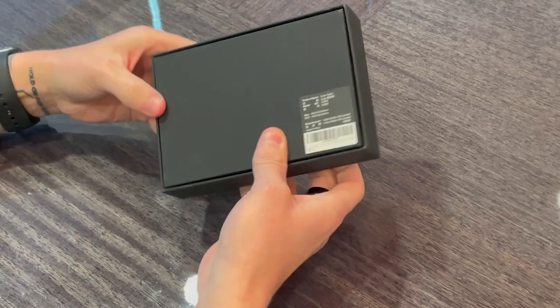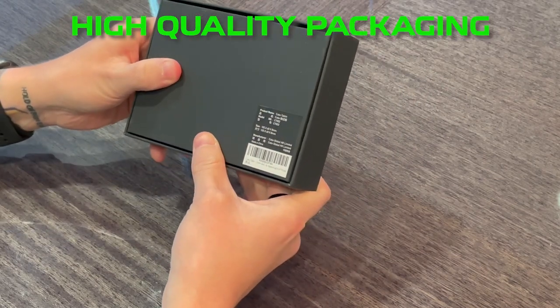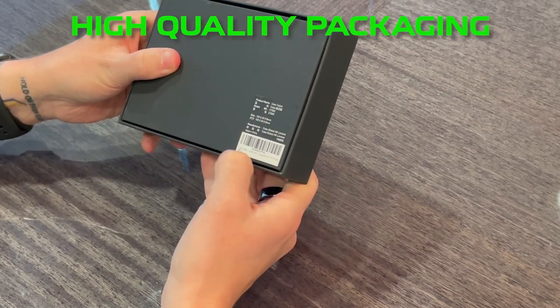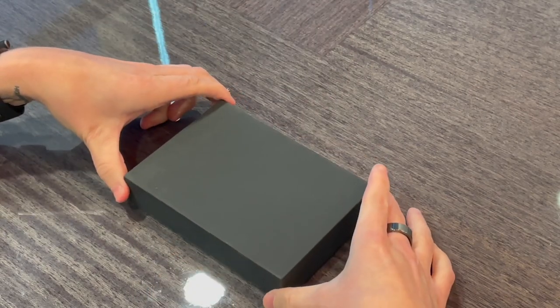Just real quick, touching on the box — I did take off the plastic wrapping already, but the box itself is generally high quality. This is something that's very interesting in terms of the way it works. I'm going to go ahead and open it right now.